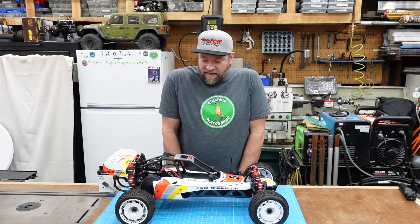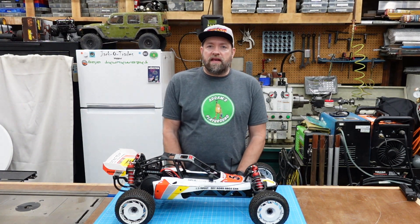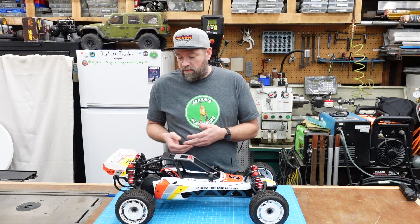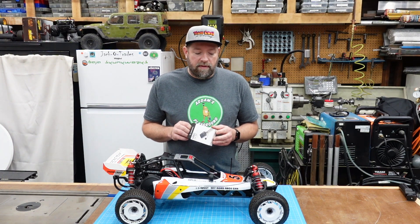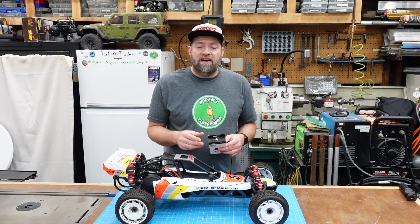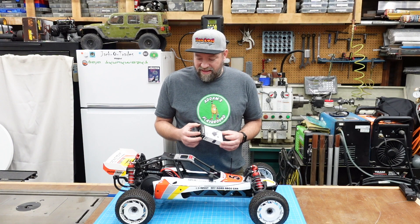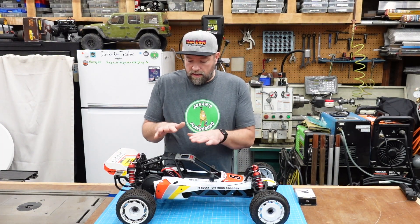I went off on that tangent and forgot my original point. It just occurred to me how ironic it is that 30-40 years ago we had separate batteries to power electronics and servos, then we got away from it with BEC circuits — and even today I'm installing a high voltage, high current BEC circuit, but I'm essentially adding a dedicated battery for the servo. So it's kind of an oxymoron — not really eliminating a battery, but adding one to run a servo.